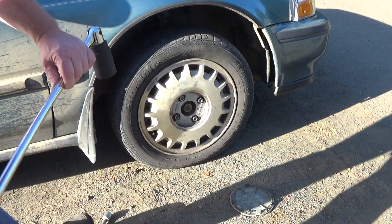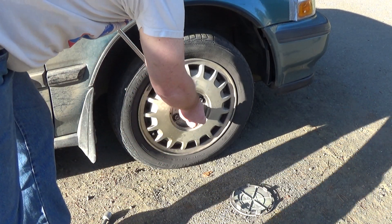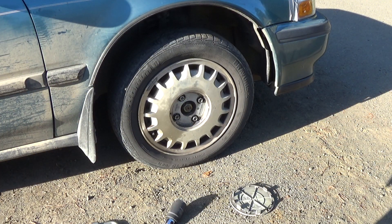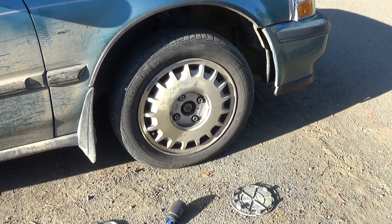Then you need to get yourself a good breaker bar and it's going to be 36mm. This is a 1990 Honda Accord. Get this on here — I've already broken these loose, but you can get some leverage; maybe you have to use a cheater bar. If it's stuck too tight after you've decrimped those, get yourself some WD-40, shoot it down the channel of this and all around it, and let it soak. Maybe you even have to let it soak overnight to get some good penetration, and then that should break loose for you.